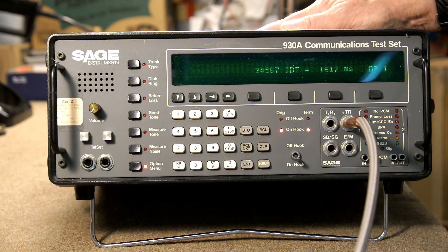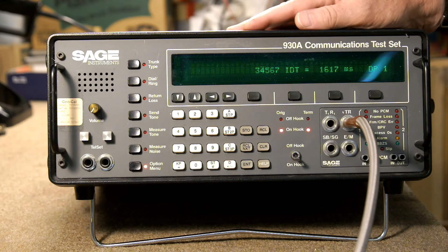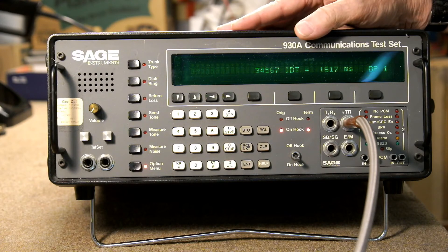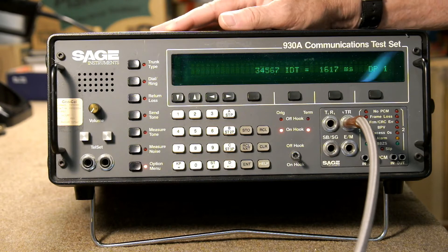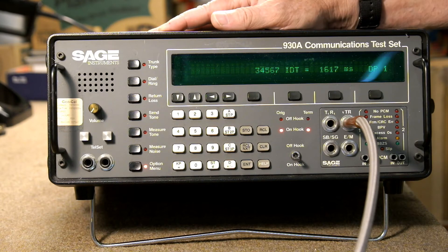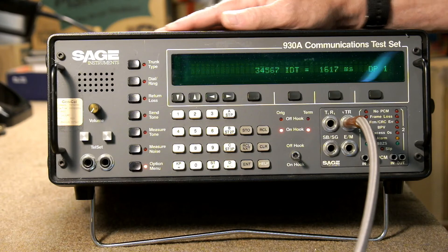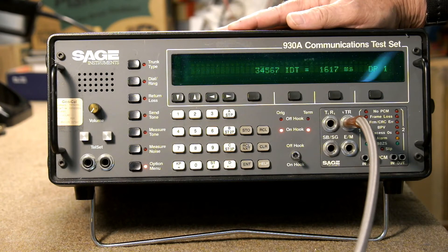These machines, at least this one, are pretty finicky. If it's very far out of spec, it's going to report an error or it will abort. What you'll find, though, is that in the real world, when you plug your old rotary phone into a landline that accepts rotary dial pulses, they're pretty tolerant. They'll correctly dial a number even if your dial is as slow as 8.5 pulses per second and even if it's not breaking at exactly 60 to 65%. So the final test of any dial mechanism is to actually plug it into a phone line and test it that way.